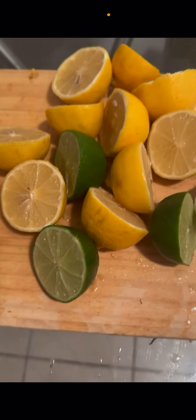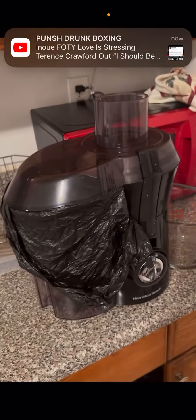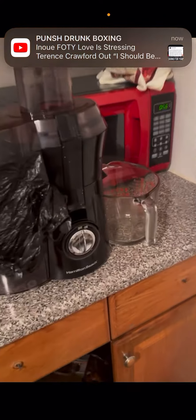So I chopped up the pineapples in pieces. I got some lemon and lime. I'm going to put it in the blender juicer and we're going to get that juice.